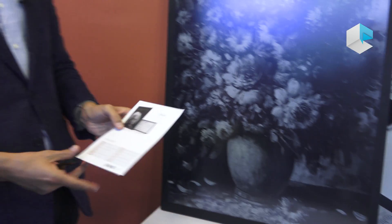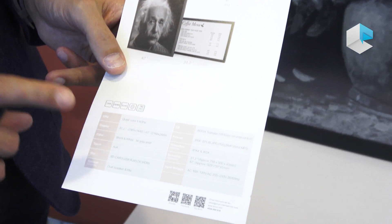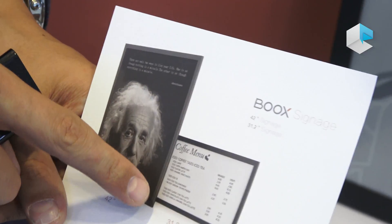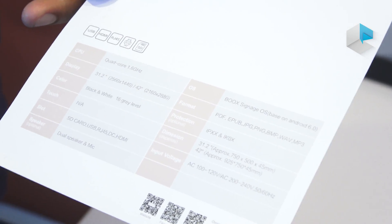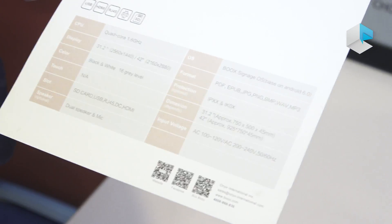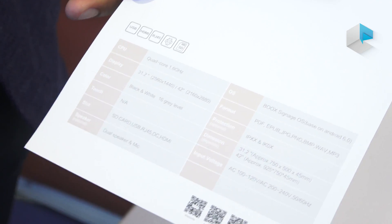It's using a quad-core CPU at 1.6 GHz. The display comes in two sizes: 42 inches, which is this one, and also 31.2 inches, a little bit smaller. It uses black and white — 16 grayscale — and it doesn't have touch, which means we have to introduce content through SD card, USB, or HDMI.